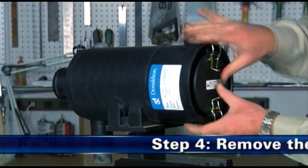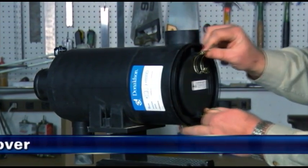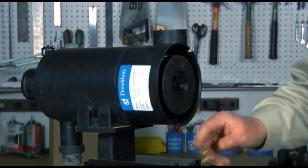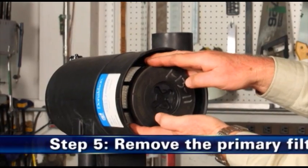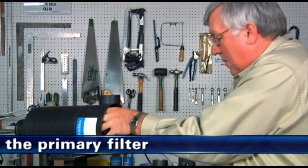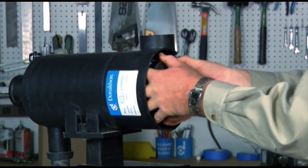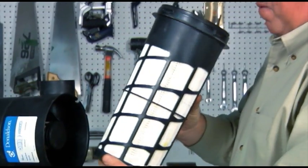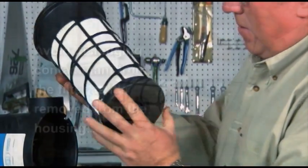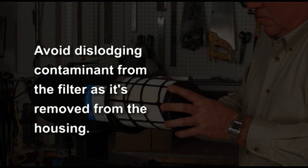Step 4: Remove the service cover. Unlatch and remove the service cover on the FKB air cleaner. Step 5: Remove the primary filter. To remove the primary filter, press and rotate the filter counterclockwise until free. Then extract the primary filter by slowly pulling it out of the housing. Application note: avoid dislodging contaminant from the filter as it is removed from the air cleaner housing.